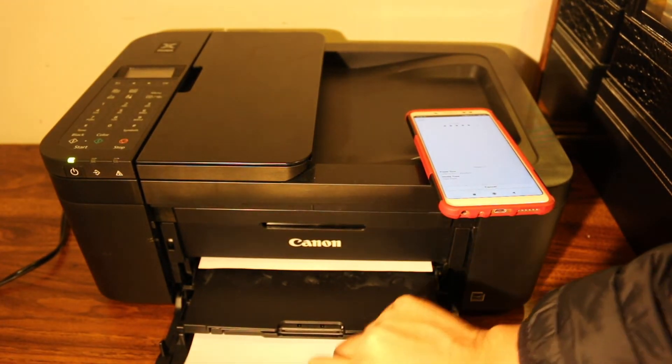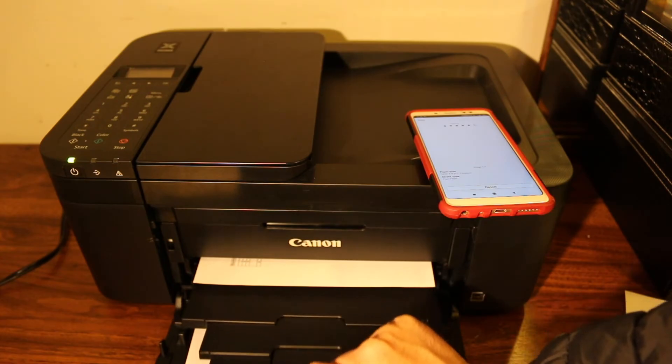This is the paper tray, which is at the bottom, and this is the paper output tray that holds the printed page.